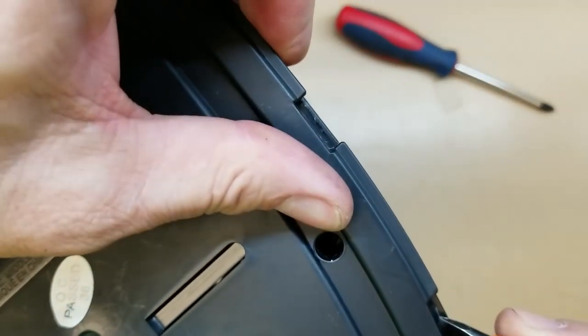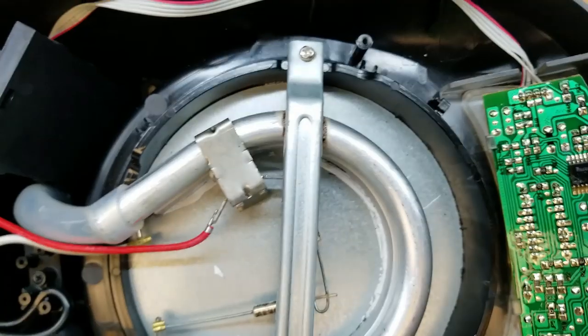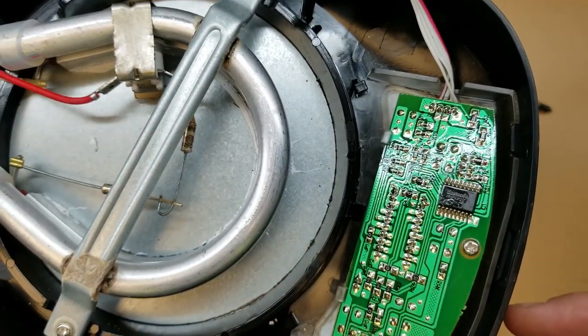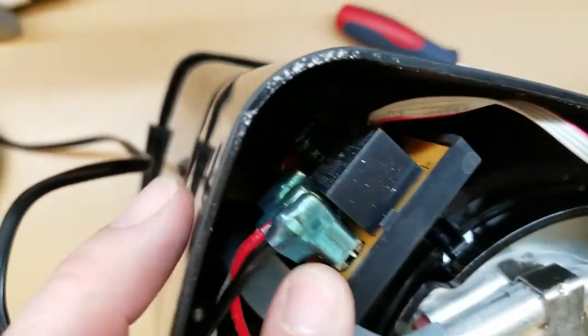Alright, I got the screws out and it looks like I got some little snappies over here we've got to get broken loose. There we go. So as you can see, a little circuit board. And back over here in the corner is the power supply and the relay.